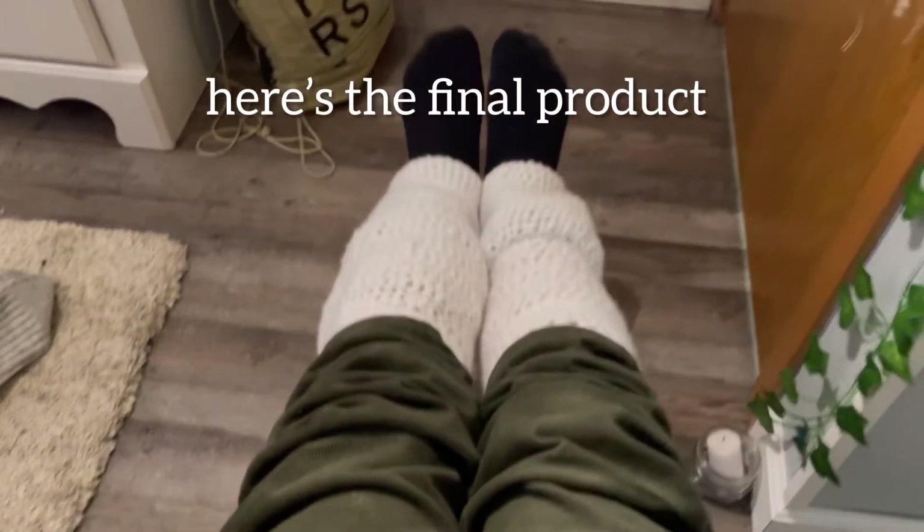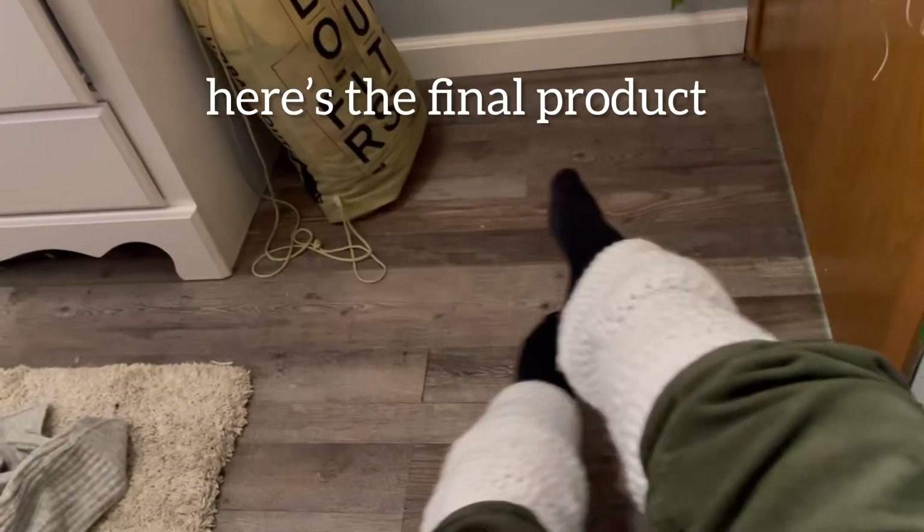Overall it took me roughly four hours to finish one. I'm going to finish the other leg warmer tomorrow. That's really it - thank you so much for watching.